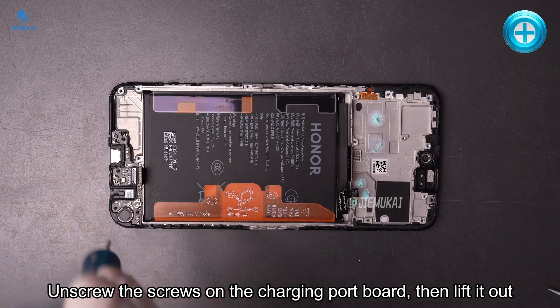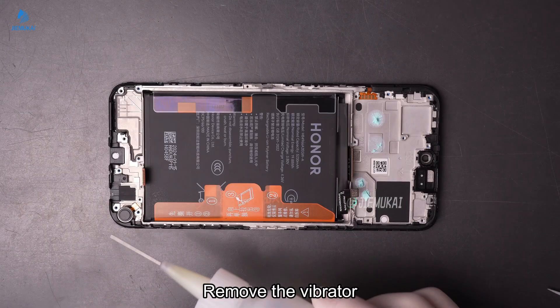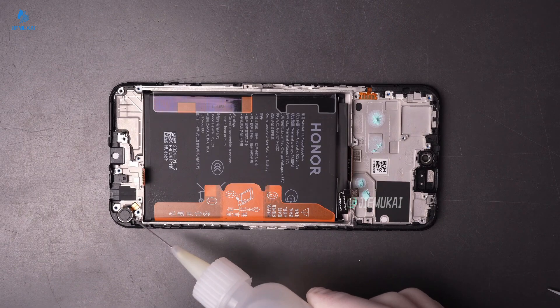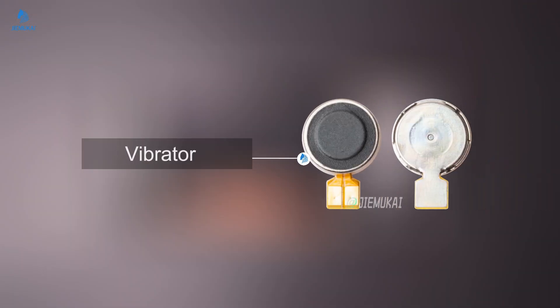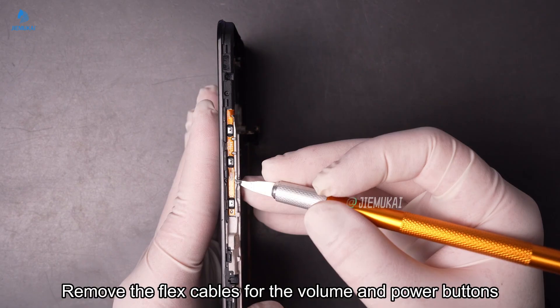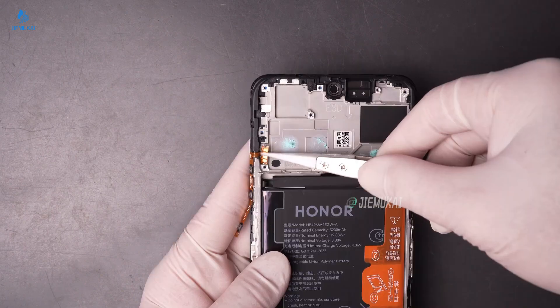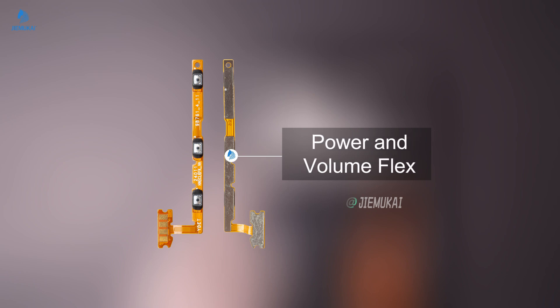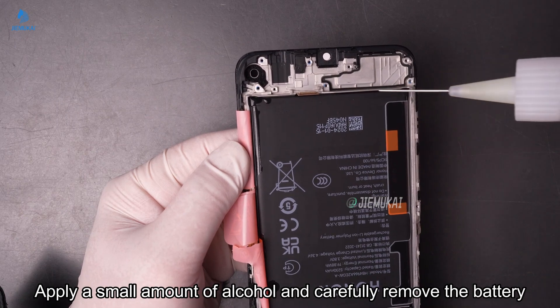Unscrew the screws on the charging port board, then lift it out. Remove the vibrator. Remove the flex cables for the volume and power buttons. Apply a small amount of alcohol and carefully remove the battery.